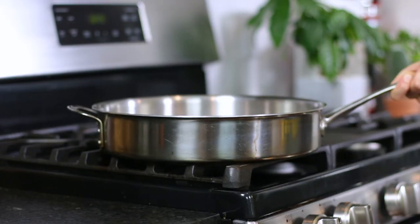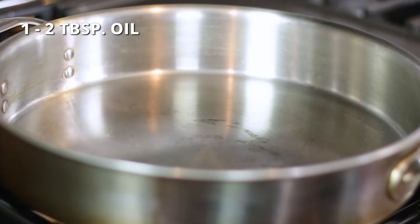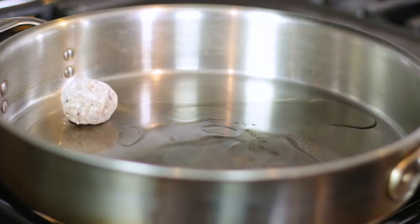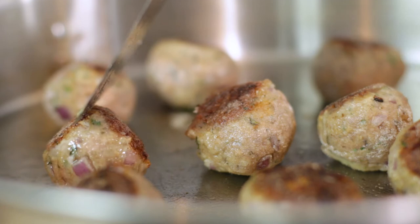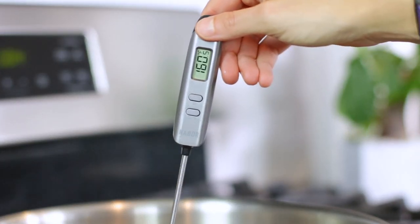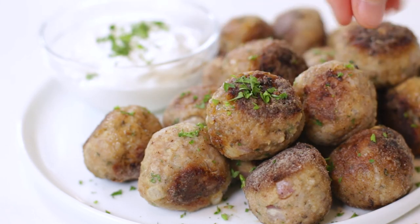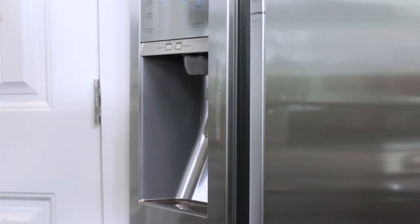To cook them on the stovetop, place a large stainless steel or nonstick skillet over medium heat. Add 1 to 2 tablespoons of olive or avocado oil and place 10 of the meatballs in a single layer. Cook for 7 to 9 minutes, turning every few minutes. You'll know the meatballs are done cooking when the internal temperature reaches 165 degrees. Serve these Greek meatballs with a sprinkle of fresh parsley and a side of tzatziki sauce. Store in an airtight container in the refrigerator for up to three to four days.